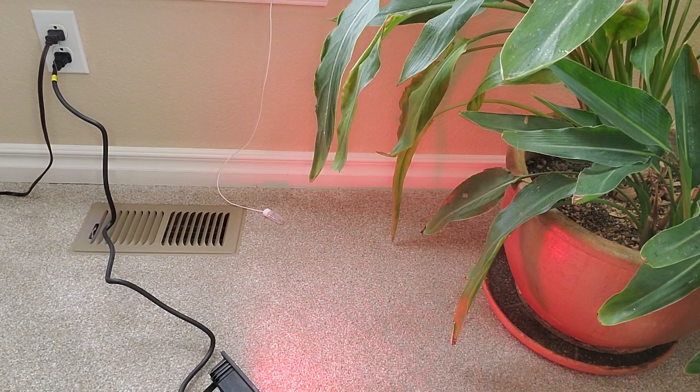I thought I'd go ahead and do this in my formal living room first at night to show you the different colors. I really like this hot pink. So there's red, green, blue, white, pink, purple, orange, and yellow. And I think there's a couple of different shades of blue — like a teal blue — and a lighter green. I think this is really pretty. I'm going to do a little flash with the colors here.